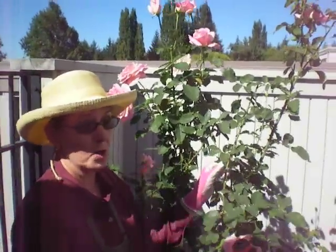But if you don't deadhead at all, you're not going to get a lot of new blooms. This is Harriet from RoseCareTips.com — enjoy your roses.